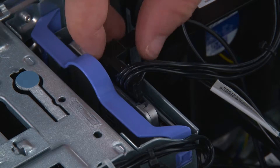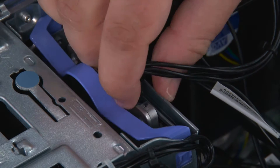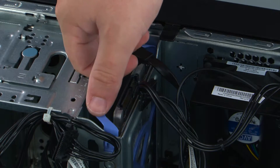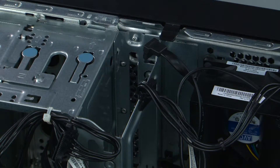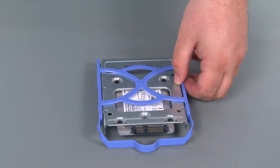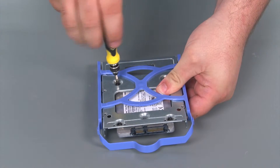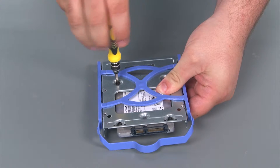When removing the 2.5 inch storage drive, we must first disconnect the SATA and power cables. Then we want to grasp the bracket by the handle and lift it up and out of the system. Now we're going to remove the 2.5 inch drive from the adapter by removing four retaining screws.